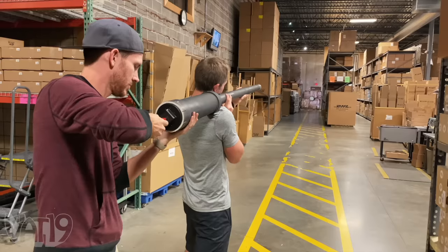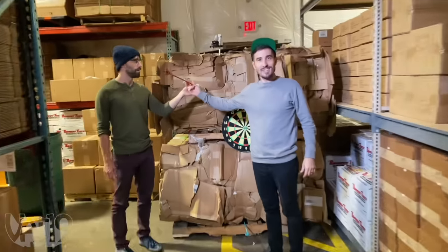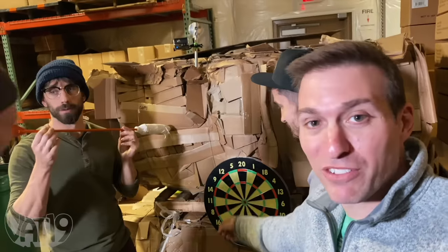Hit the target, Joey! Not bad — closer, closer. This is actually pretty good, guys. I mean, that's a hundred-foot-long shot and you're only about two feet away. Bigger target, outside. Bigger target, longer throw.